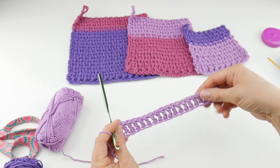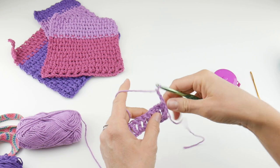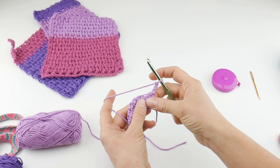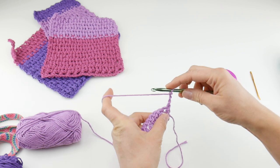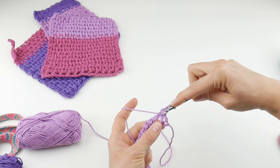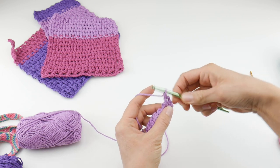For row two, chain three and turn your work. Now, the first post you see at the end is where our chain is sitting on top. The next one you come to, work a front post double crochet — it's very similar to a regular double crochet. Wrap yarn around the hook, bring your hook up under the post, wrap the yarn around the hook, bring it through the way you came — three loops on the hook — wrap yarn around hook, bring through the first two loops, wrap yarn around hook, bring through the last two loops.